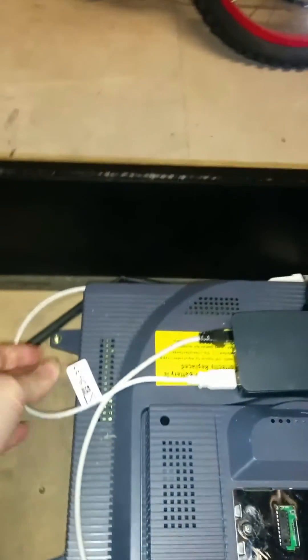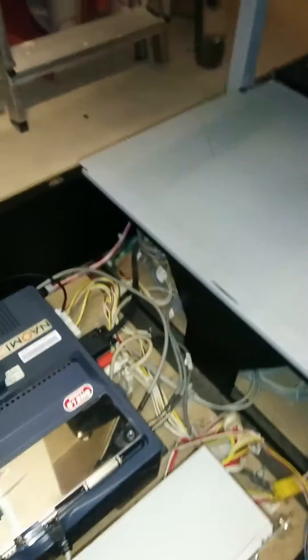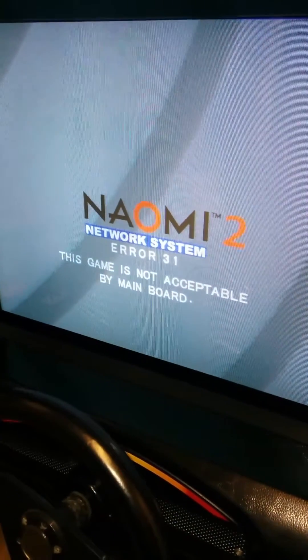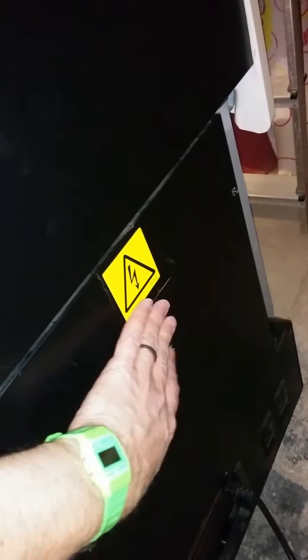With this all in place, the Pi is in Netbooter mode. And as you can see, there is no card reader attached to the machine — just got the coin tower in place.